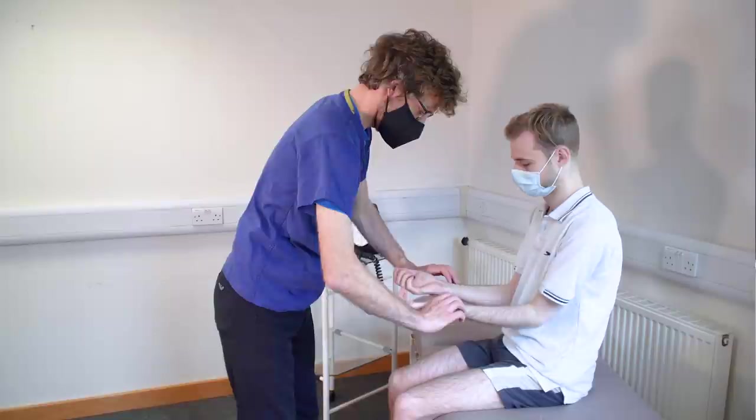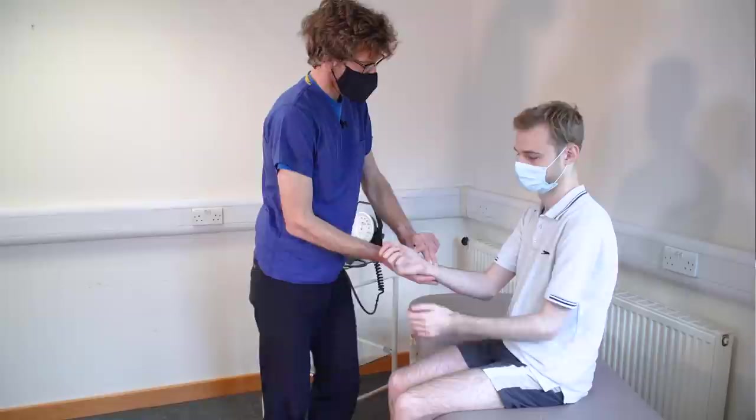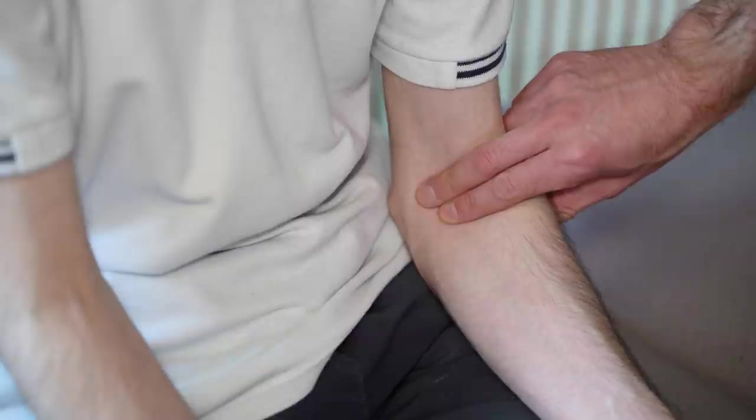So I'm just going to take your pulse on both sides — so relax slightly. We've got normal rate and rhythm, and both are coming through at the same time. I'm just going to go slightly further up and check the pulse here. That's good. I'm going to check the same on this side.